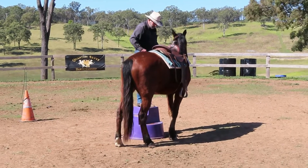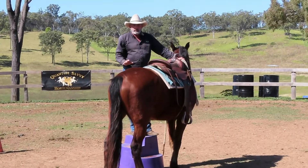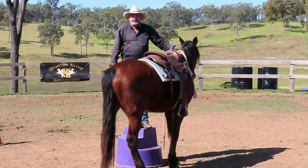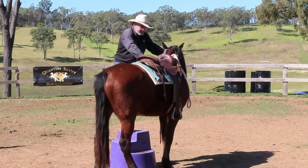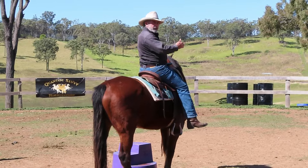There we go, good boy! And that's it. If you've had real trouble getting your horse into this position, don't get on — hop down, hop back up again, do the other side, and get them desensitized to this. And again, when you hop on, try not to pull your saddle sideways.